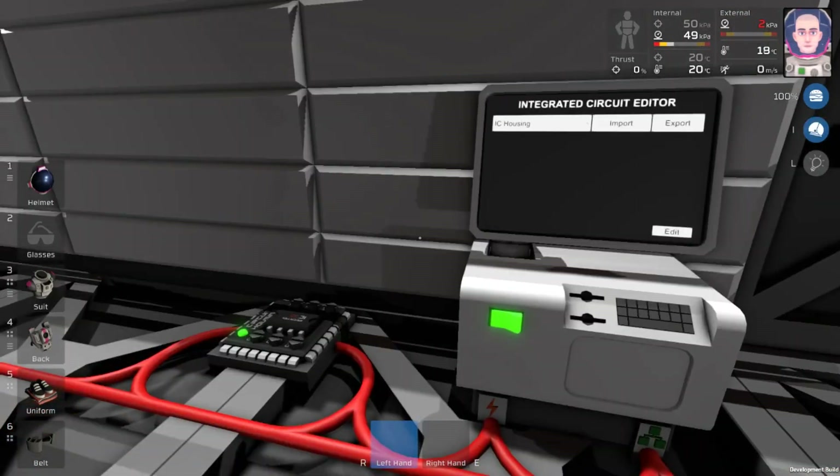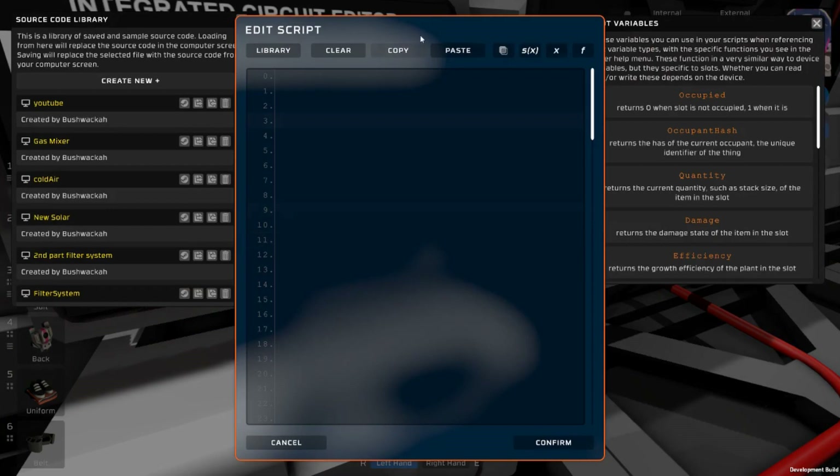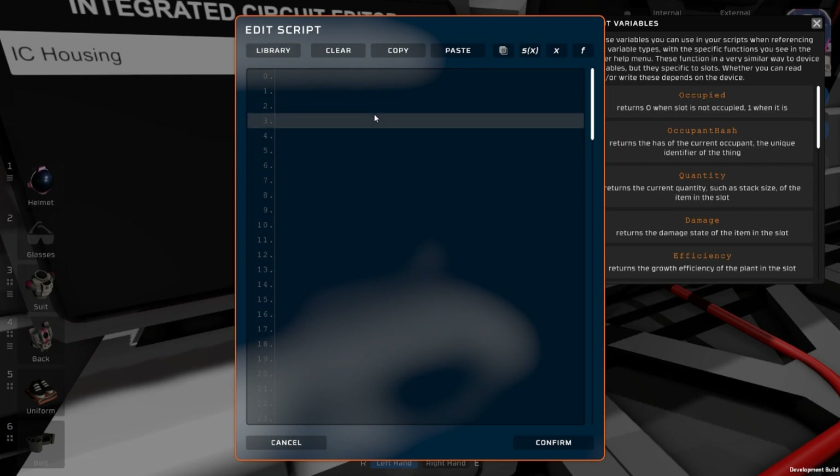For the actual programming, now that we have our IC in there, we can click edit and we're going to have an empty screen here. You can see that I have a bunch of projects here — you can save things to the library. We're just going to show you how to program this temperature display.